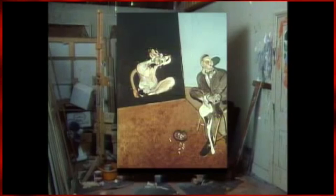Crucifixion would become a recurring theme in Bacon's work. Most of the paintings Bacon created prior to 1944's Three Studies have been destroyed by Bacon himself. However,